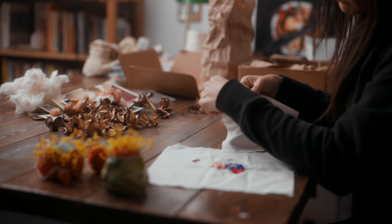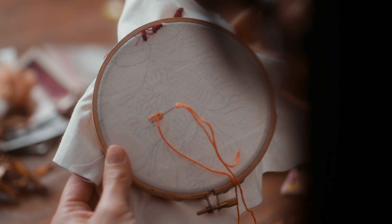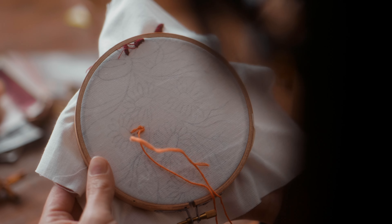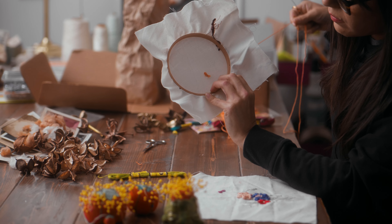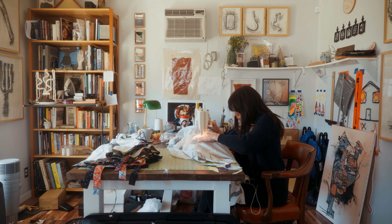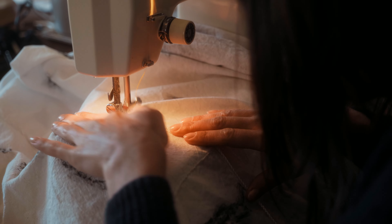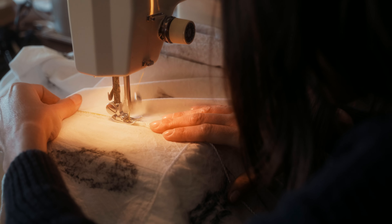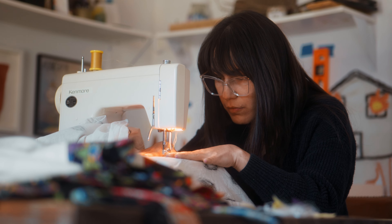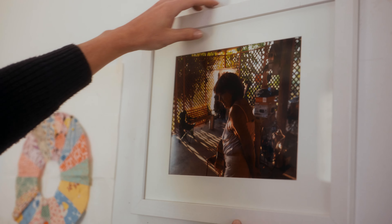She taught me when I was young — when I was eight — because I had good motor skills, she said. The quilting definitely came directly from her; that's something that she taught me, that we did together. The process of quilting, thinking about it as an art form, was a completely different context.